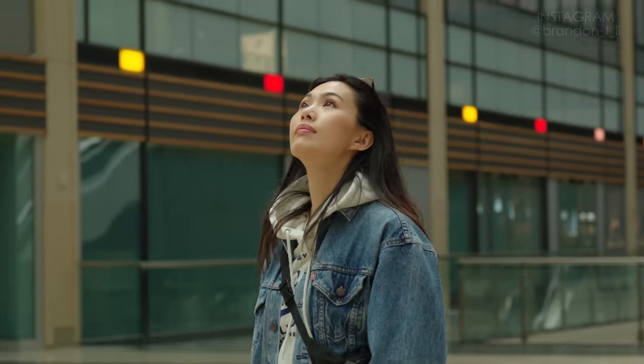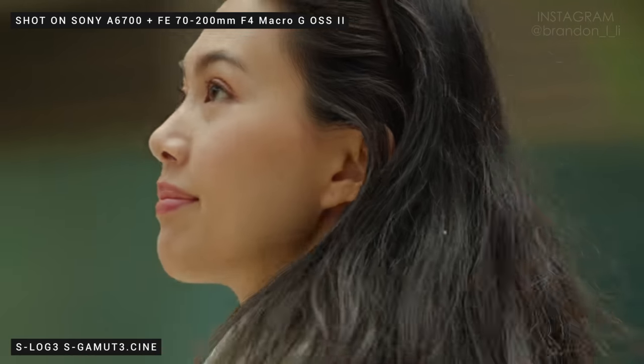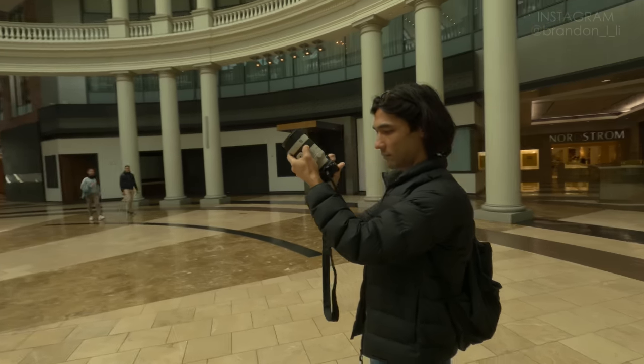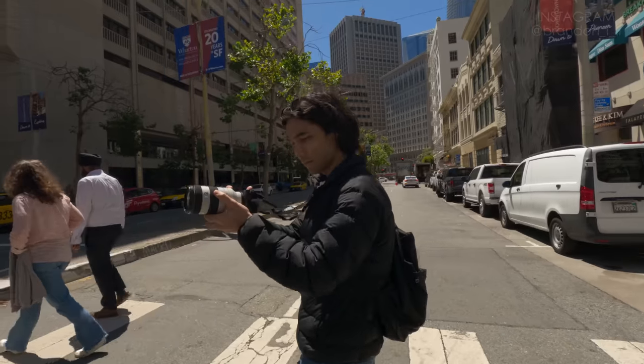Now we're walking around the streets of San Francisco just to test stuff out and have a little fun. Sony invited Kobe and me out to San Francisco to spend a day trying out the new gear. I haven't shot APS-C in a long time, so I had to get used to the feeling of the smaller body and the crop factor.